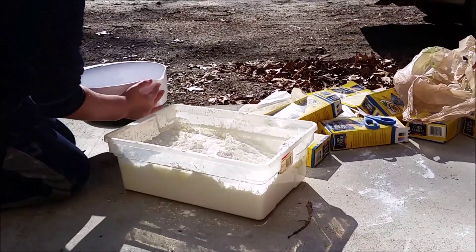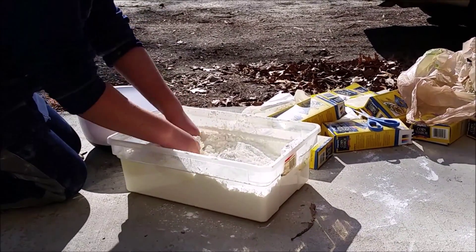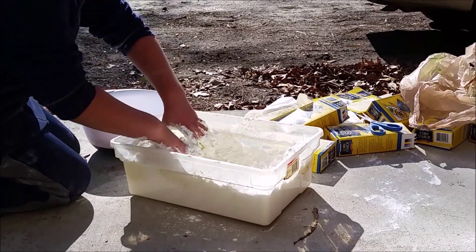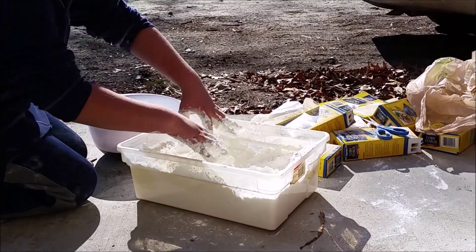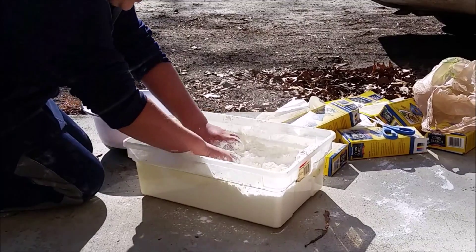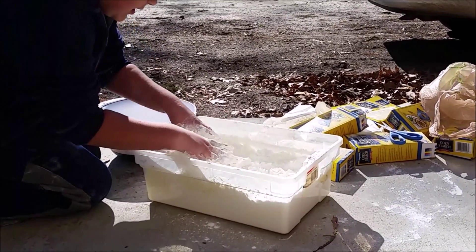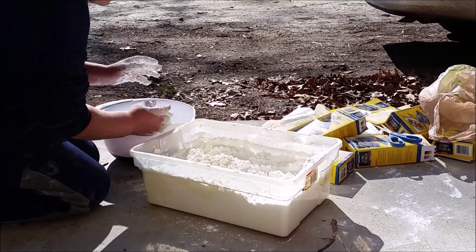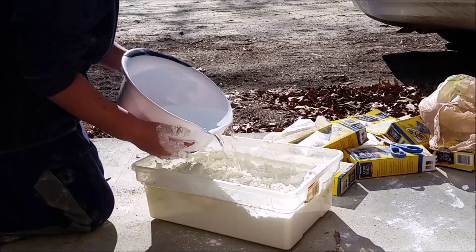Little by little, guys. My hands — it's making it so cold out here, but it's actually kind of helping. I think I need some more water. Yes, you have to put it little by little, Ellie.